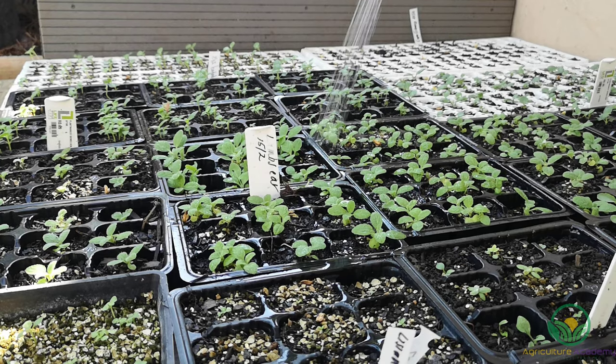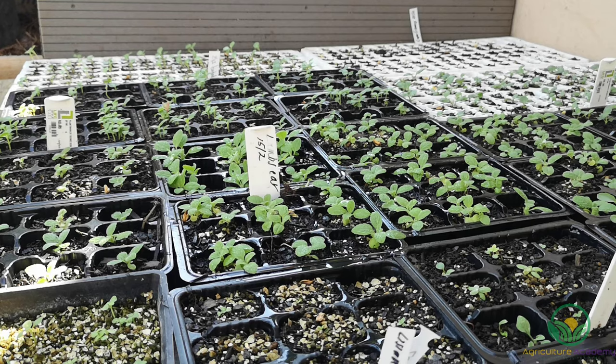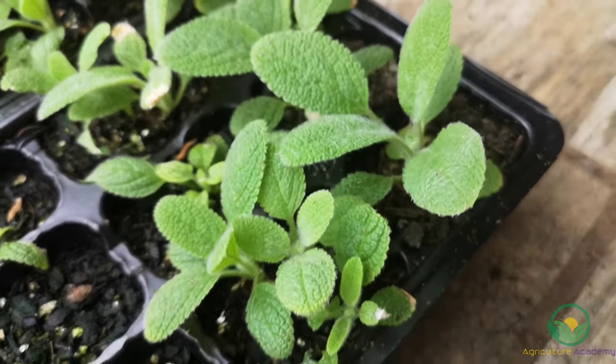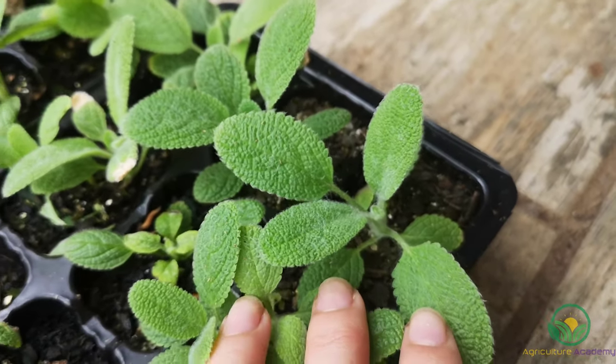Fertilizing after two sets of true leaves have developed will supplement the plant with the nutrients required for the seedlings to establish themselves, especially nitrogen, which is necessary for vegetative growth. We fertilize the seedlings like this once a week, and this is what two-month-old seedlings look like.